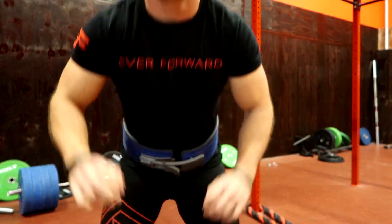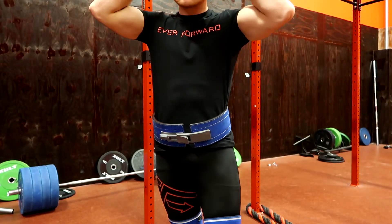Ah, dang it. I think I went a little too far down and I couldn't get back up. Dang it. I'm getting it for the meet though — 405 is coming for the meet, it's gotta. I gotta step up the training or something. Dang it. Sometimes you gotta fail.